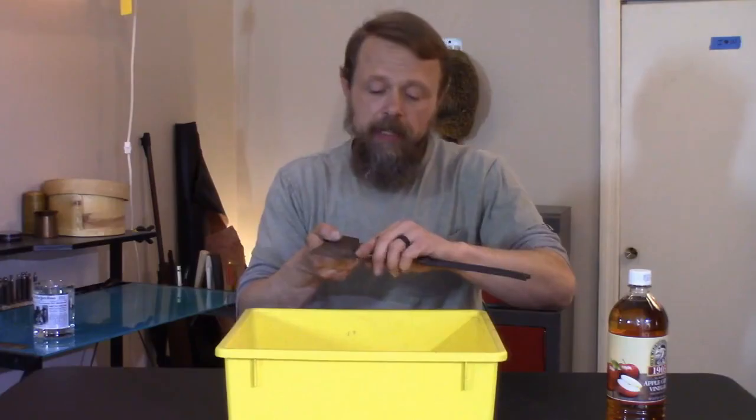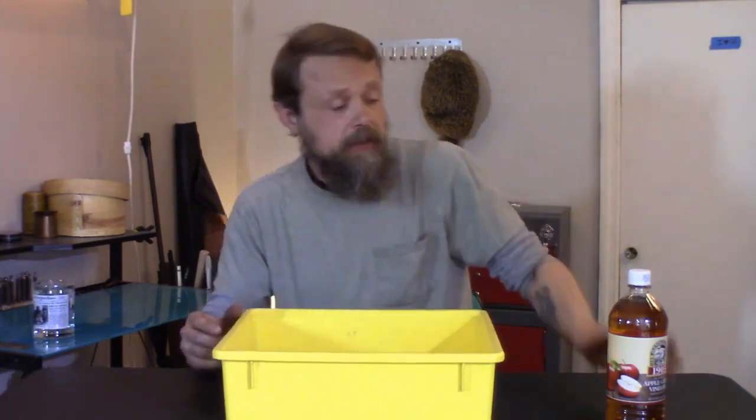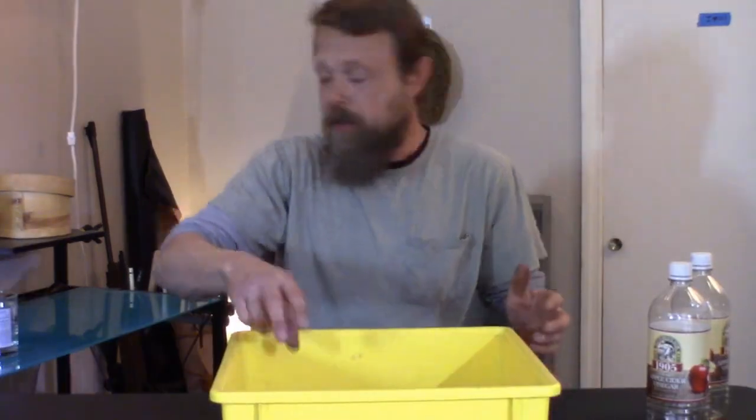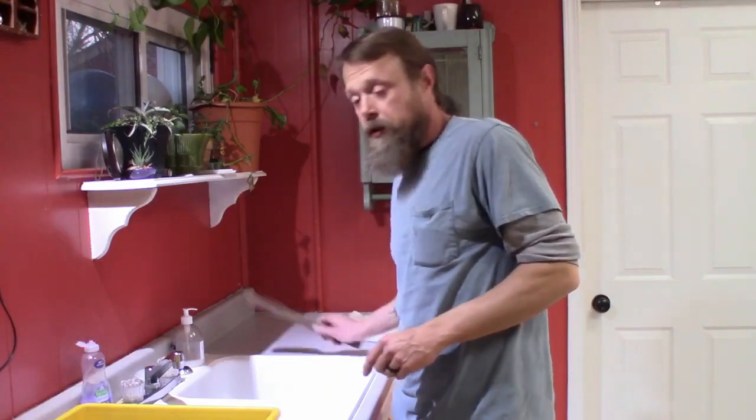It's a Vintage S-Wing. Let's remove some of this rust first — the apple cider vinegar method. I've always added just a little bit of water to it just to get it started. A wire brush.